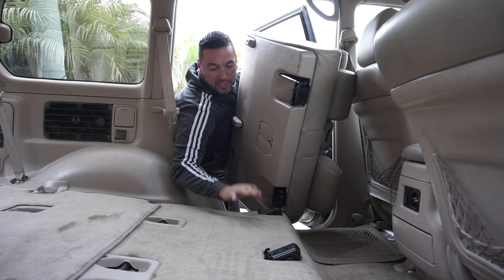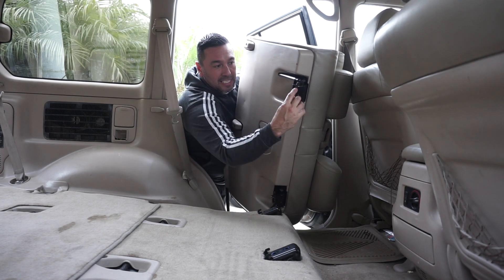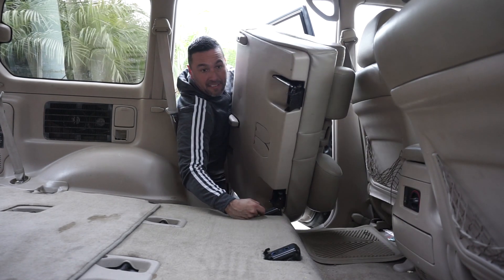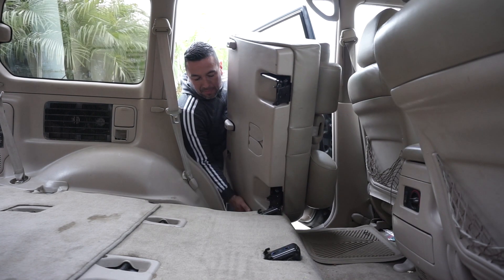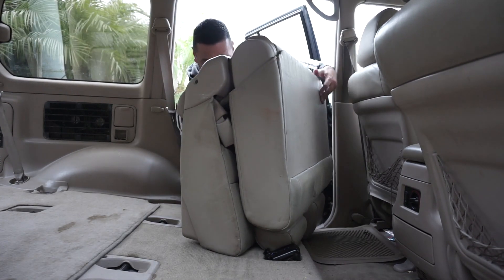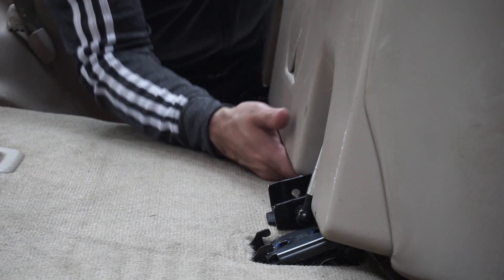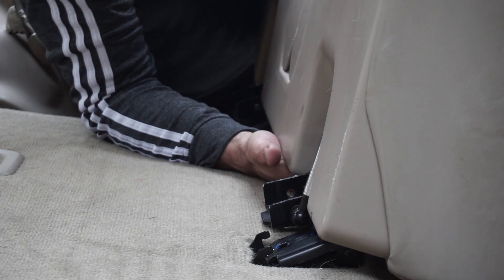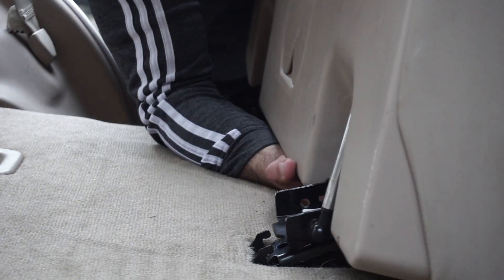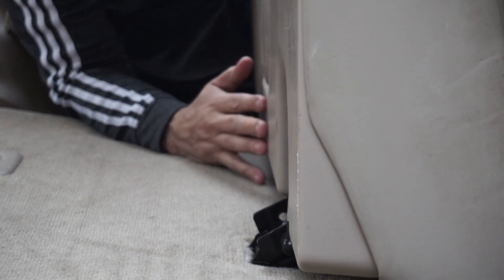For another video, we're going to change the fuel pump — it's right here and we'll probably have to remove the carpet again. Now, there are slots right here — we're going to slide it right into this little place right here. Be careful, this thing is super heavy. We're going to lift it and slide it into place just like that.